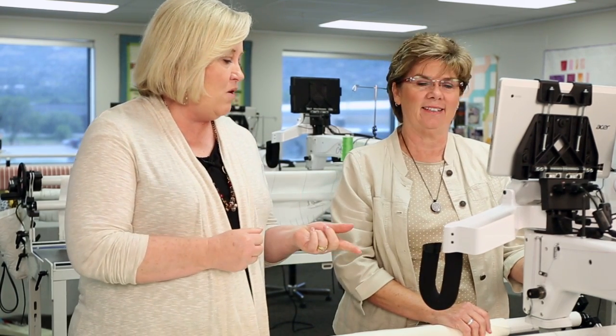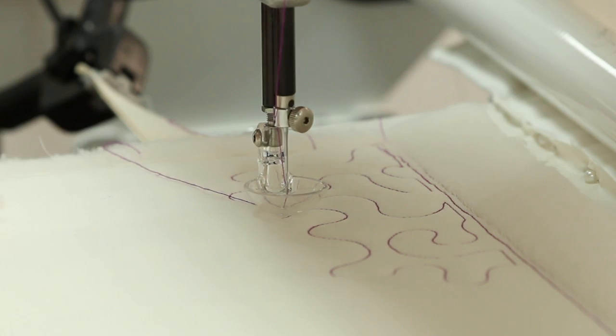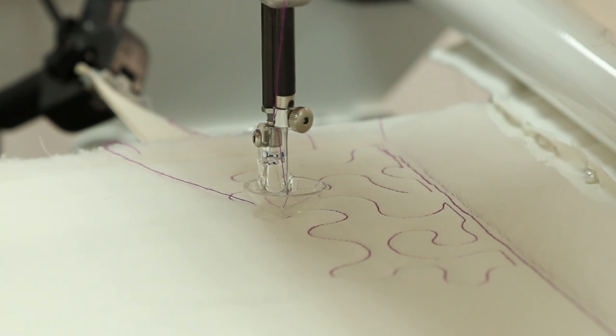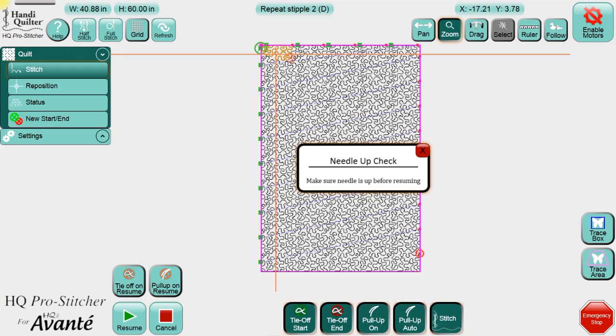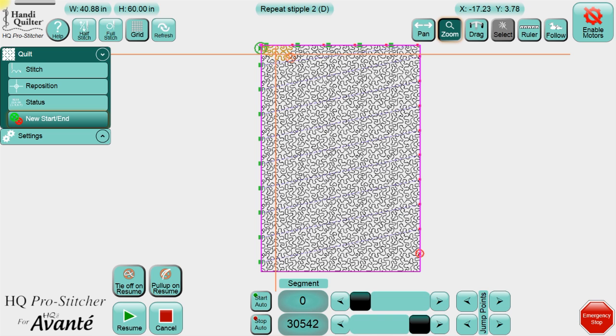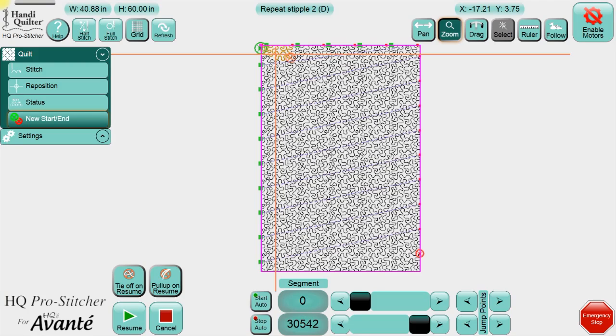We've replaced our bobbin. Because it stitched a little past where it stopped, we need to go to Quilt > New Start End. Turn off your needle check. I've positioned the needle right where I ran out of thread, back about two stitches, and I'm just going to press Start Auto to activate it, then press it again so it stays there.